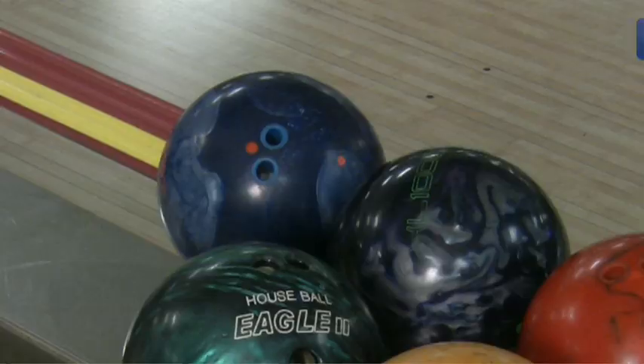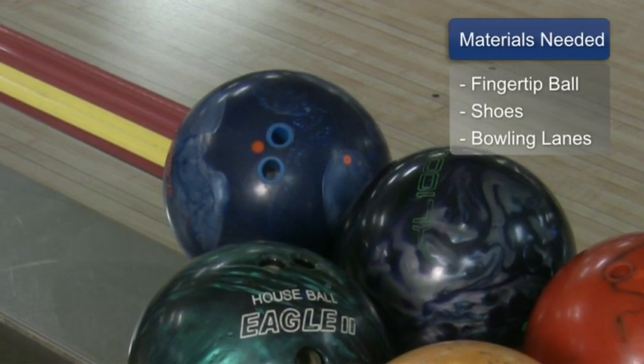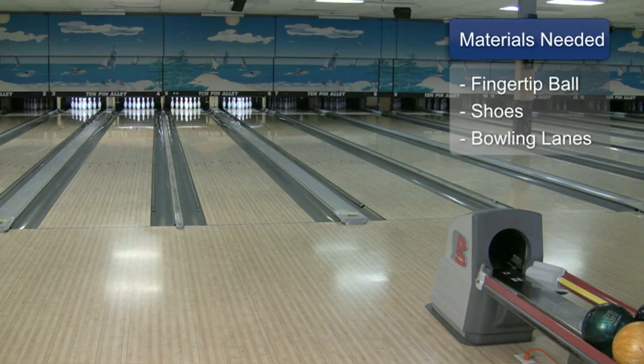In this clip, you will need a fingertip bowling ball, bowling shoes, and bowling lanes.